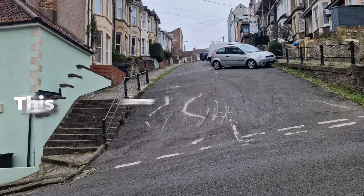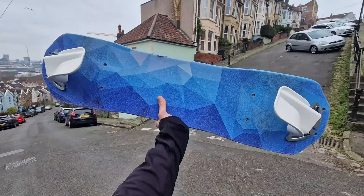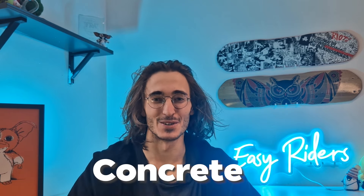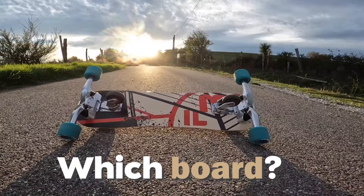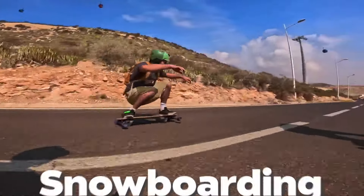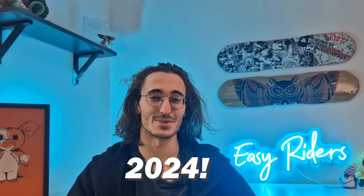This is a snowboarder, this is some concrete, and this is a concrete snowboard. In today's video we are going to be going over quite literally everything you could possibly need to know about getting started with concrete snowboarding — from which boards to use, to which wheels to use, how to ride the board and so much more. This is going to be more information than anyone could possibly need about concrete snowboarding, so stick around to find out how you can start snowboarding the streets in 2024.